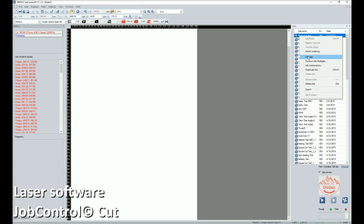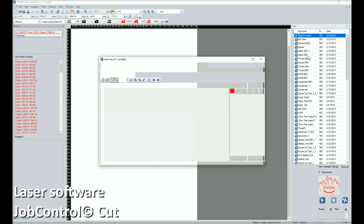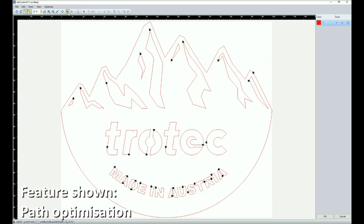Job Control Cut has been developed to allow us to further modify our drawings for laser processing and is particularly suitable for our large format customers. It has features such as lead in and lead out adjustment, start point adjustment, as well as path optimisation.